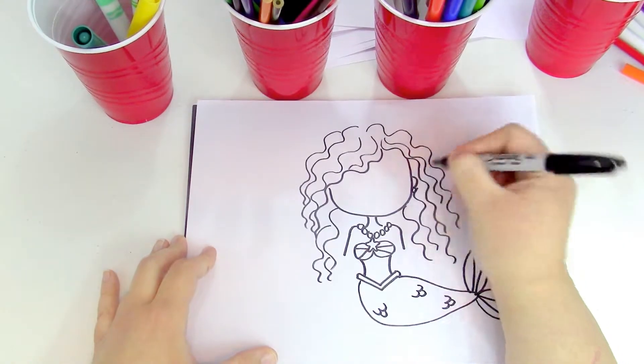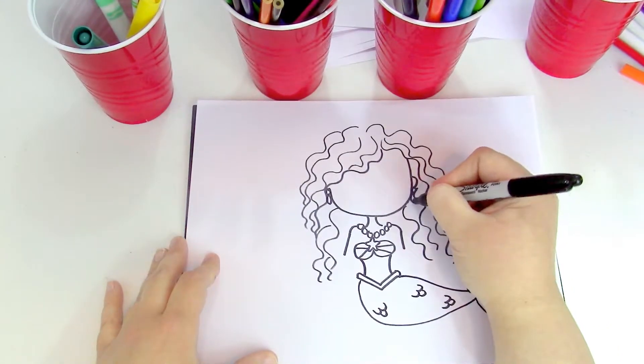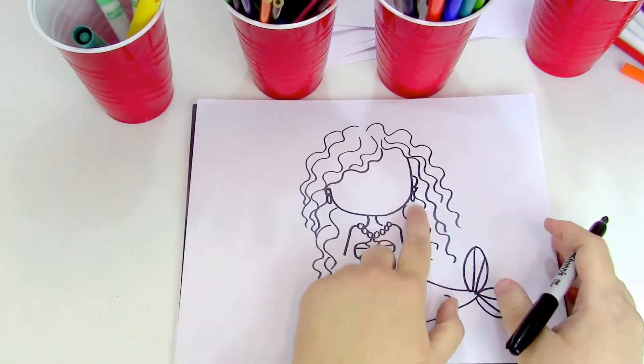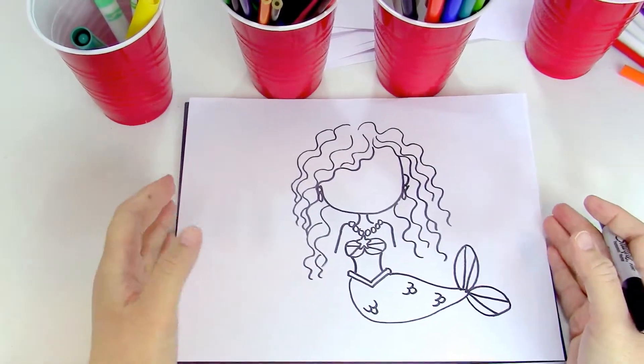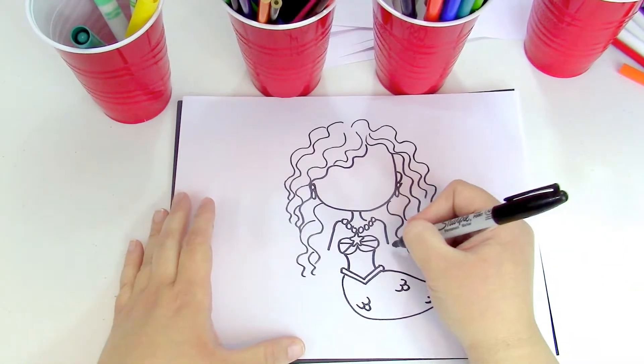Now I'm gonna add some more hair since we've got a lot of our character drawn, and I'm gonna add some earrings. For the earrings I'm just gonna do a simple circle with an oval underneath — just a circle and an oval, super simple. This mermaid is really coming together I think!